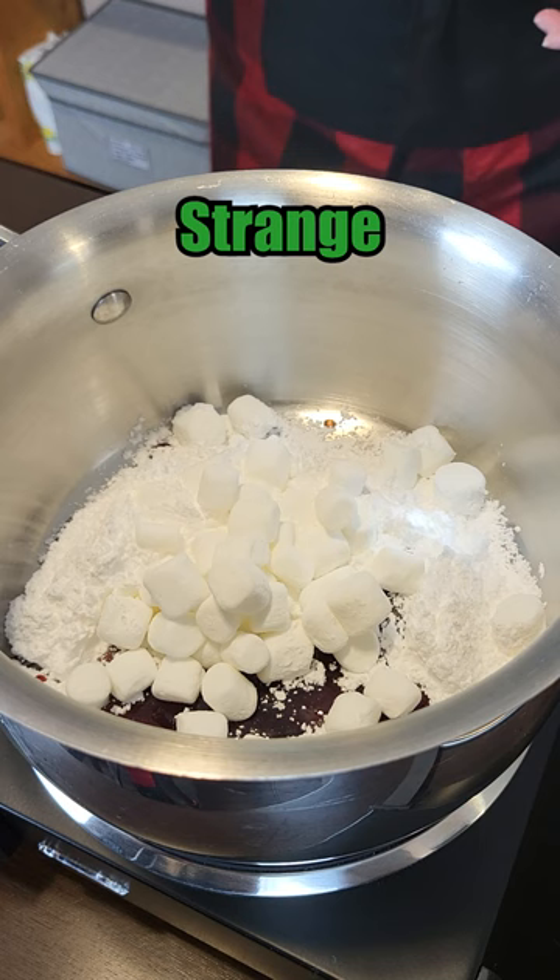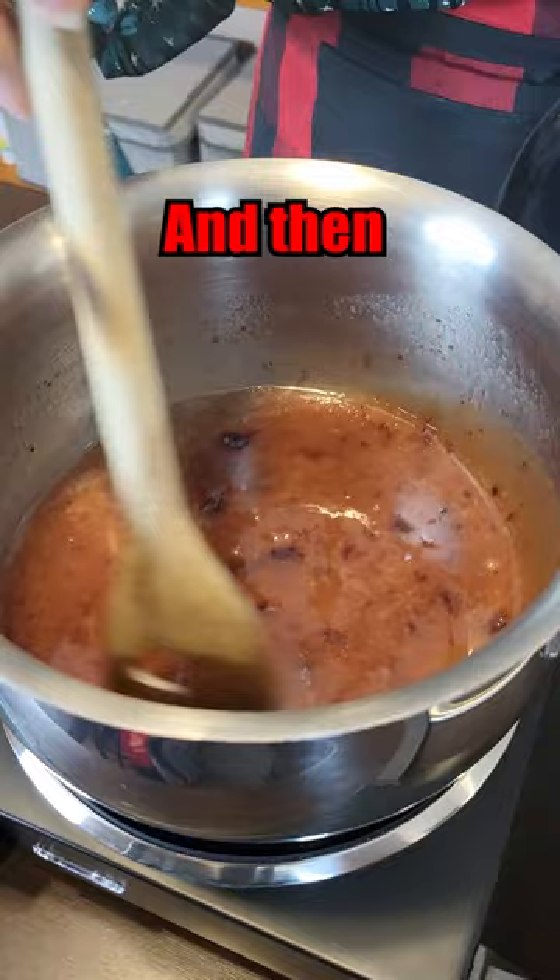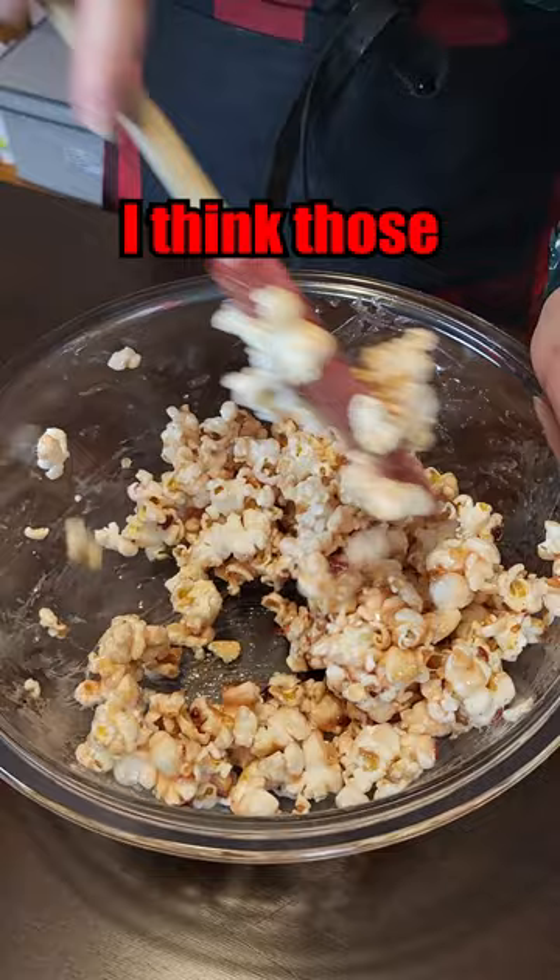Just a little water. Now we're going to heat it up. Almond extract — what a smell. A little pinch of salt. And then the secret ingredient: it's popcorn. Pour that on there. I think those are pretty coated. There we go.